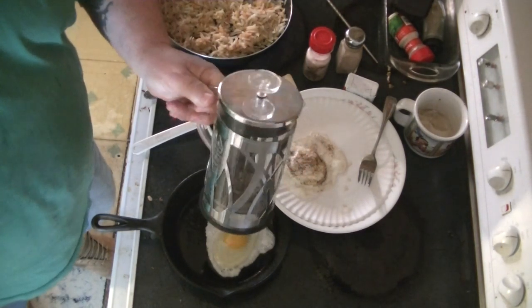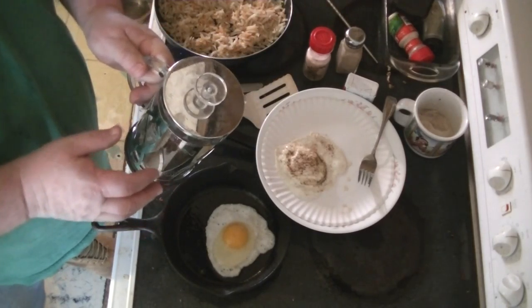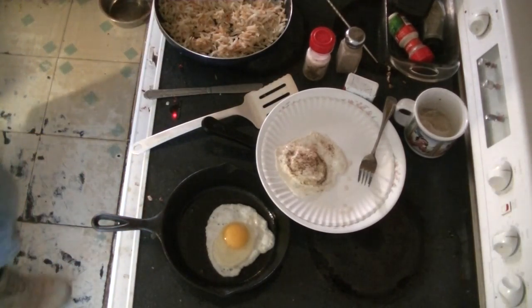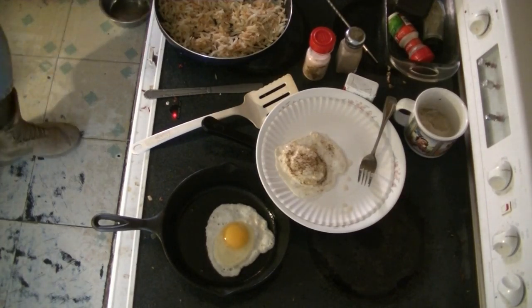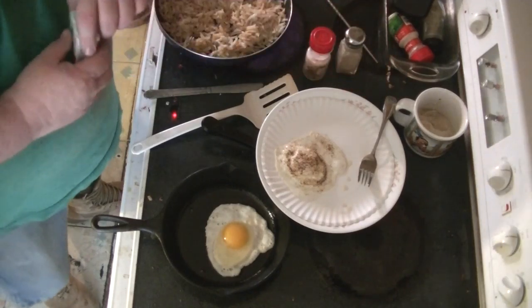A French press. I think I'm going to give this to my brother — he likes press coffee. I like mocha coffee, you've seen my mocha pot. A little pepper.